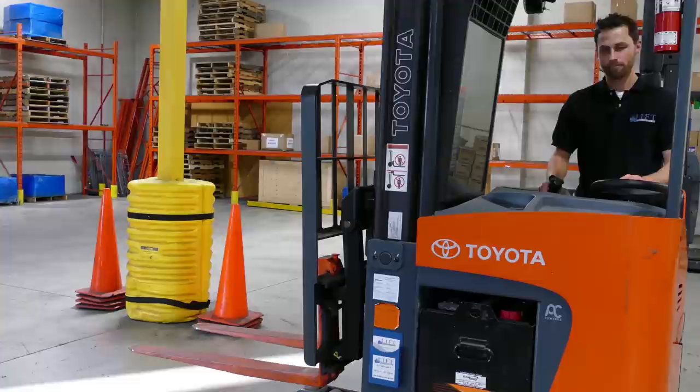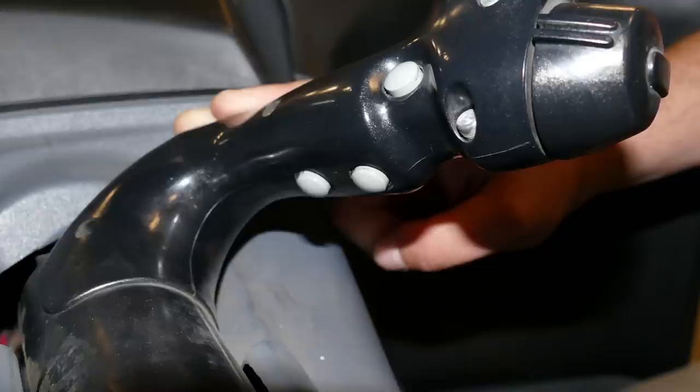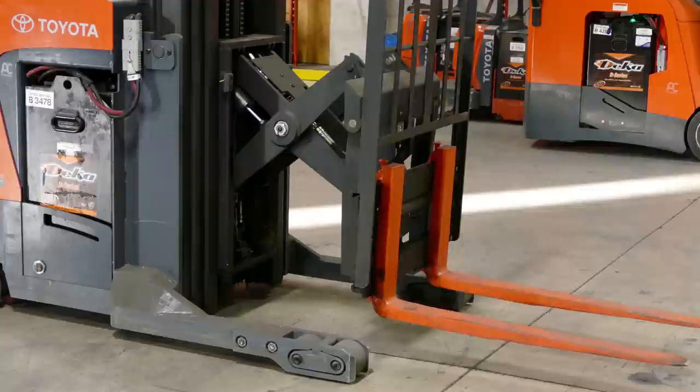Underneath this joystick you'll see two controls or two buttons. These buttons allow one to extend and then retract. Now let's do a demonstration on how that full thing works.